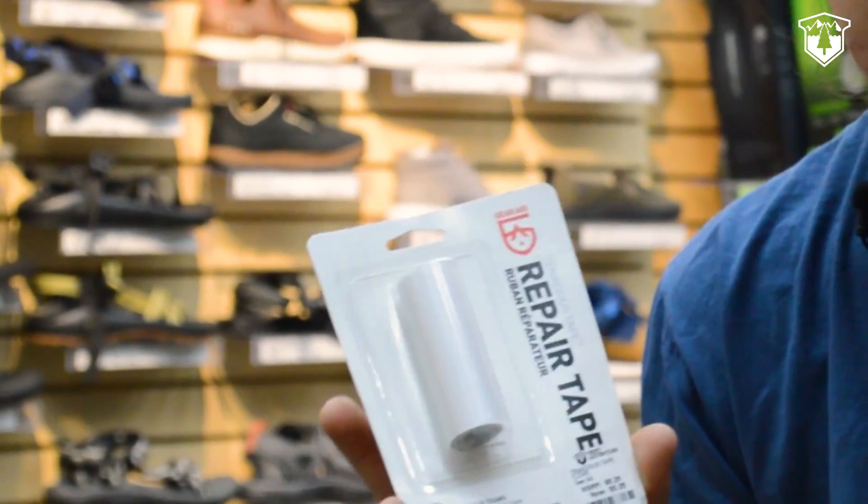Hi, I'm Ruben from Next Adventure. We are here today to talk about how to do repairs with Tenacious Tape.